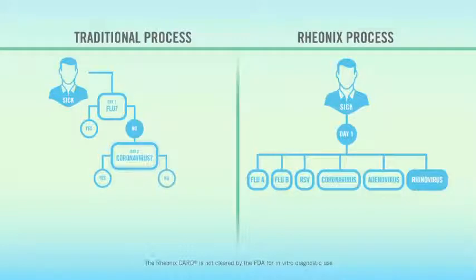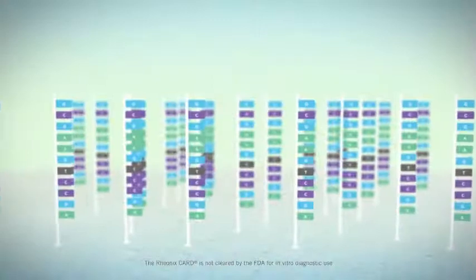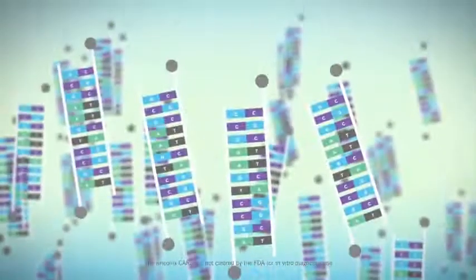With the Rheonics panel, patients can be tested for an array of diseases simultaneously, yielding a quick diagnosis and rapid treatment. The Rheonics panel is driven by a micro-spotted array of capture probes embedded in the Rheonics card. Up to 48 probes can be used to develop a powerful panel of information.